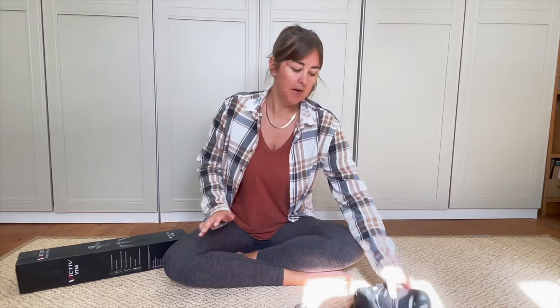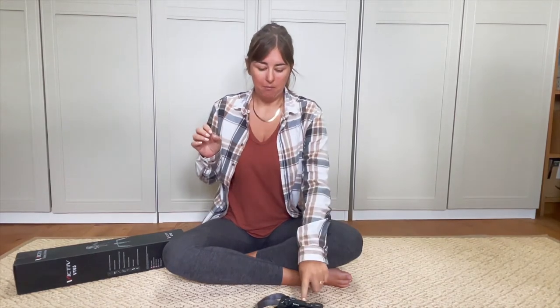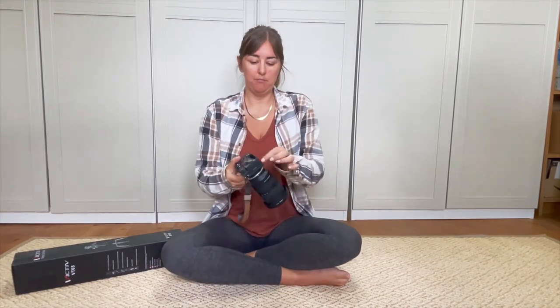I wanted something I could use with my Sony camera and also with my phone. The good thing about this one is I think it comes with two mounting plates - I think that's the right word - so I can keep one attached to my camera and one attached to my phone tripod section. That basically means I won't have to undo the plate from my camera every single time I want to use my phone, because I think I can be switching between the two.